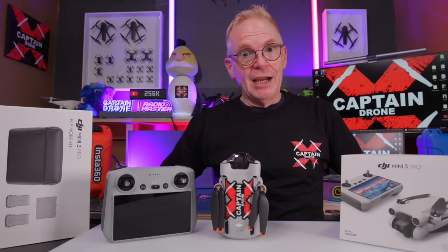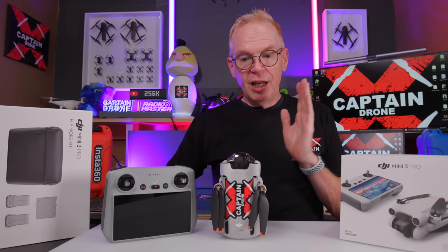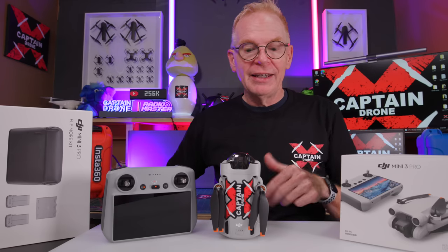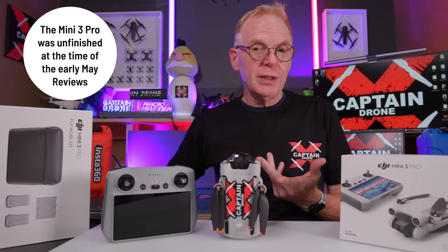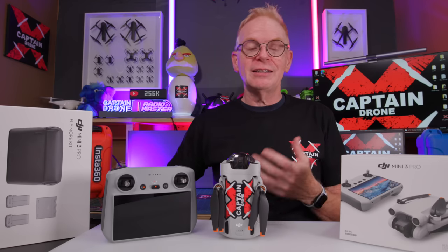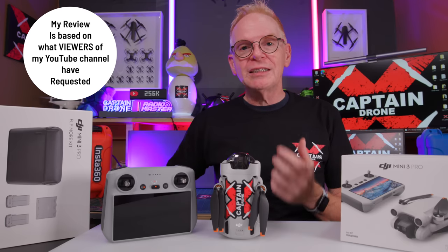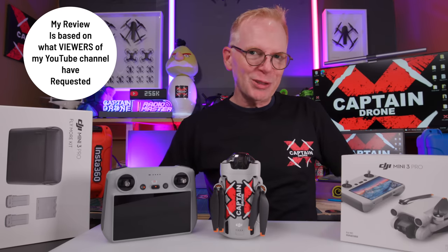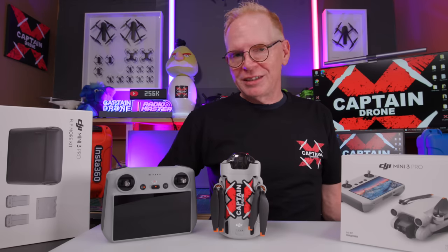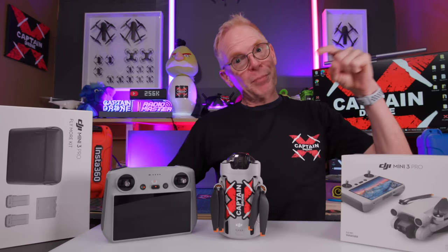I've been testing it since then, and now it's time for my review. What makes this review different is that many reviews you've seen were from people who received the drone in early May from DJI — it wasn't finished back then, so they were reviewing an unfinished product. It's pretty much finished now. Also, I'm only reviewing what you, the viewer, asked for. I made a post on the YouTube community forum asking what you'd like to see reviewed, and this is part one of that.